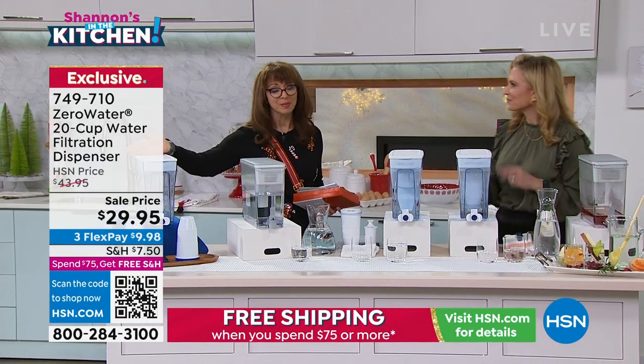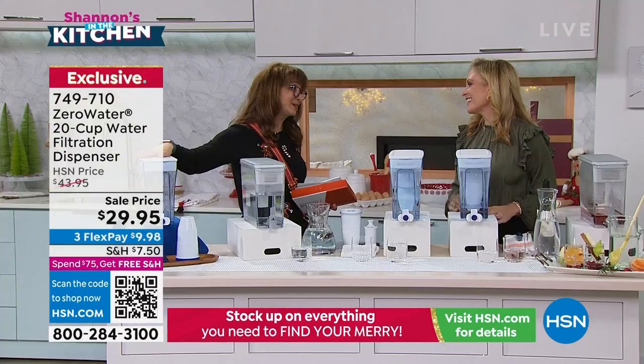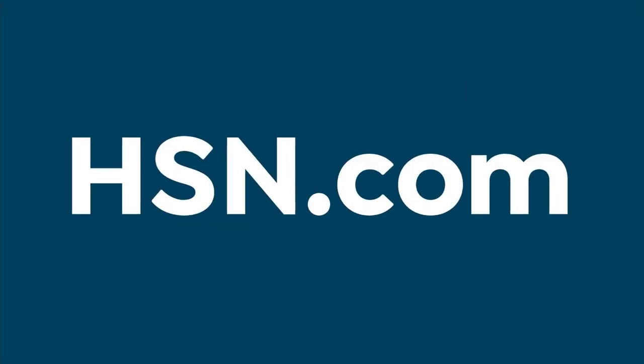Try it. We've got that money-back guarantee until the end of January. Thank you, Tracy — good to see you. And make fun water mocktails for the holidays; put your fresh fruit in there. Why not?